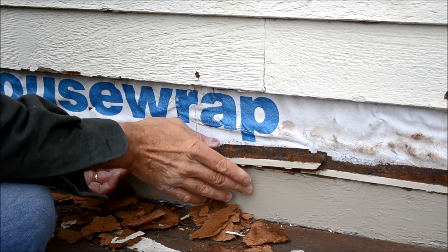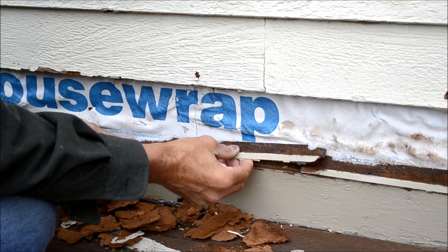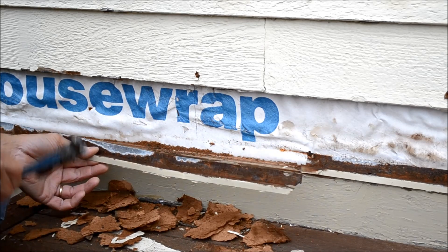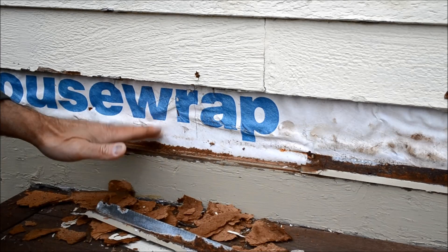The drip edge that went over the apron here — this piece of one-by trim — is all rusted out. So I'm also going to replace this too. I'm just peeling this back and taking it off, and we'll put some new stuff on.